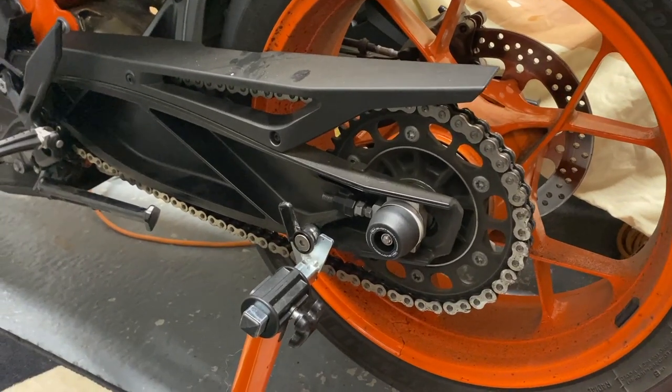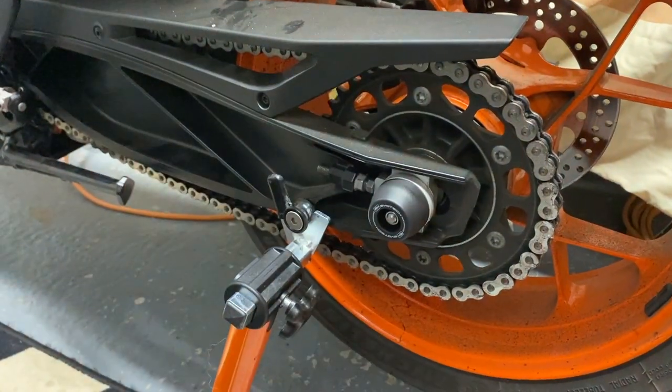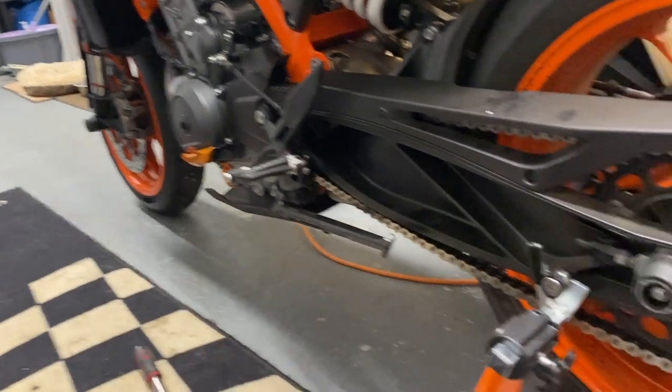I'm really pleased to report that this was literally a five-minute job. You've got five minutes to fit the rear and the front axle bobbins.